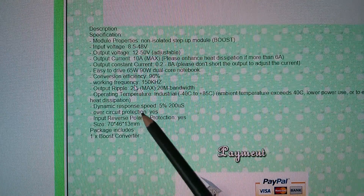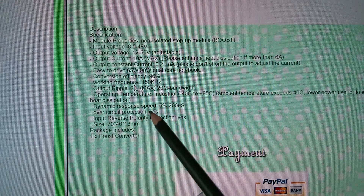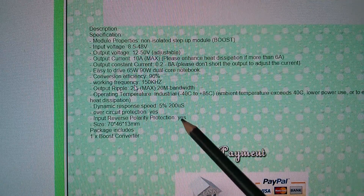Over circuit protection — I don't know what over circuit protection is, that doesn't mean anything. Input reverse polarity protection — yes, but there is a caveat there. We'll have a look at that in a moment.